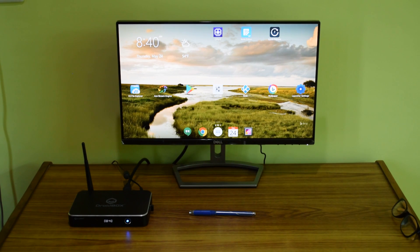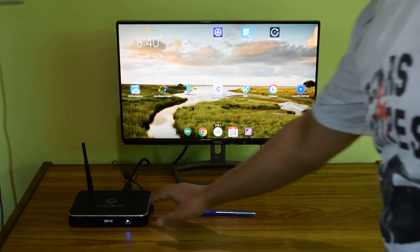Factory resetting is a good option when your device is laggy or slow. I'm going to show you how to factory reset your device by going into the recovery menu. As you can see, my Android box is connected to my monitor and running, but to factory reset it you need to turn it off, so I'm going to go ahead and do that.